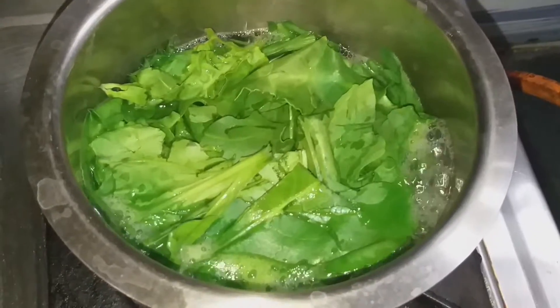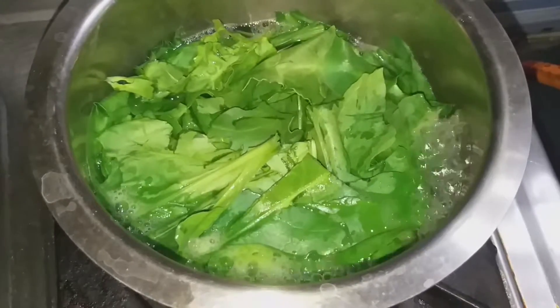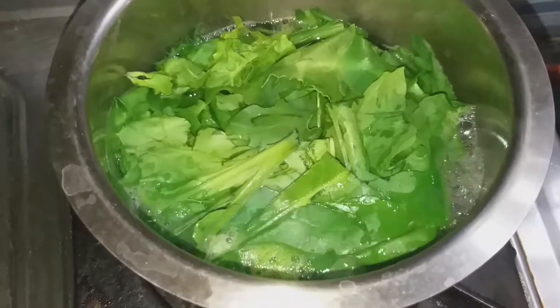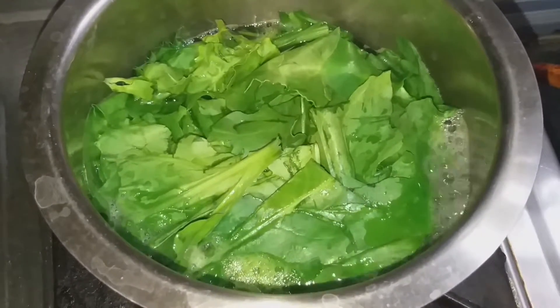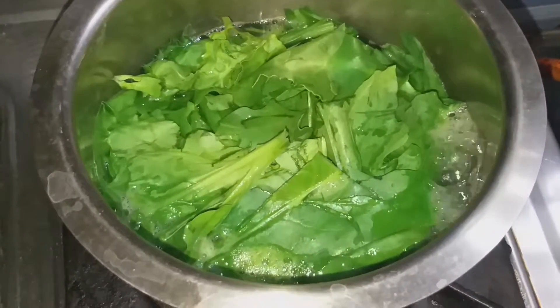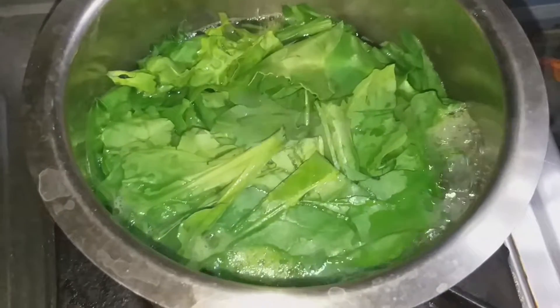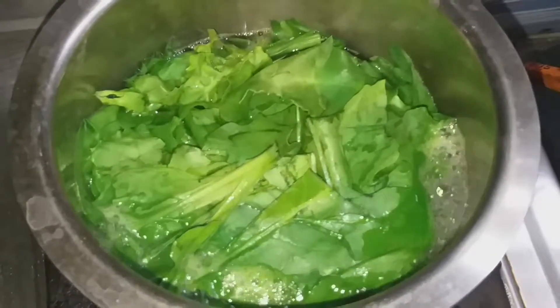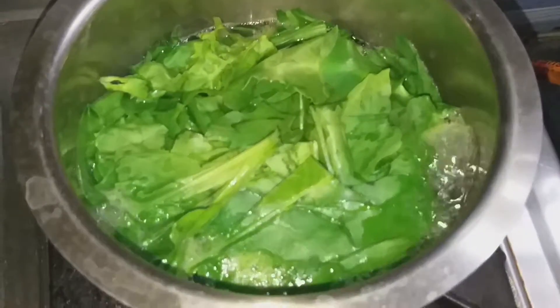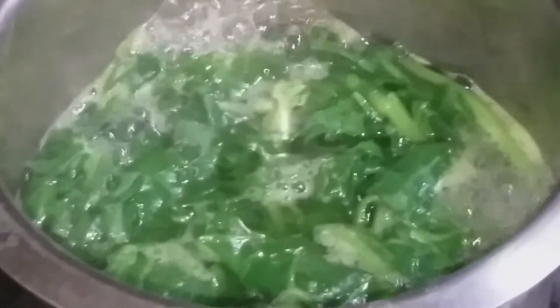So guys, this is palak paneer — today I will make palak paneer, and I will also make chicken. I am going to wash the palak paneer, and I have to cut it. I will add 1-2 pieces and then add heat to make it warm. When I boil the palak paneer, I will add a pinch of salt.